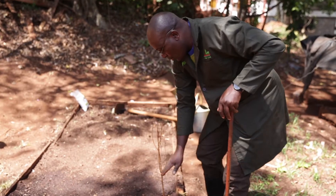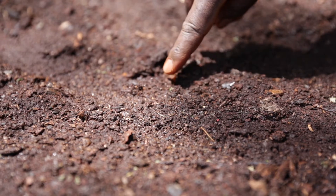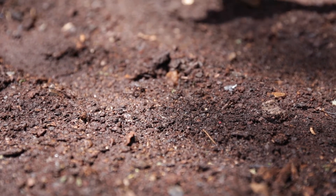When you do this, you will see that the furrows will begin to swell up as the stocosorb absorbs the water. This is a sign that the planting is successful.